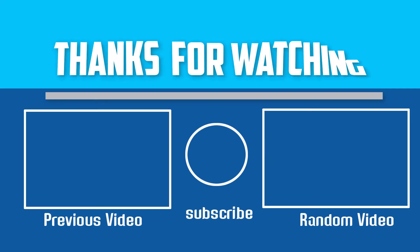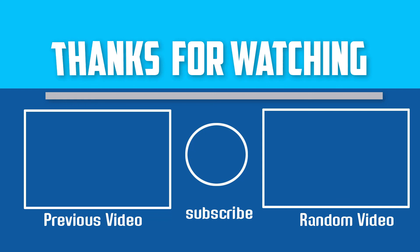Thanks for watching. I hope you like this video. If this video is helpful to you, please make sure to like, comment, and subscribe. If you have any questions about these laser temperature guns, you can leave a comment down below and I will get back to you as soon as possible.